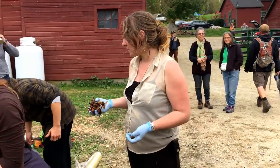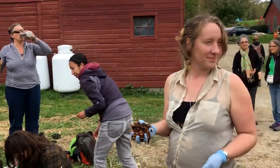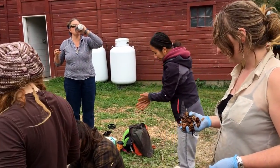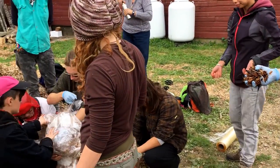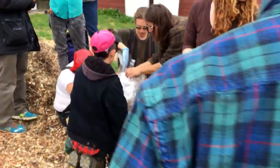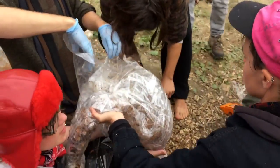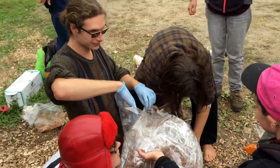Paper mache is more sustainable because paper is more biodegradable than plastic. This is at the 2016 Radical Mycology Convergence, making sculptures with fungi.